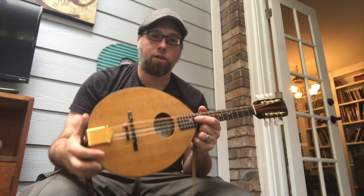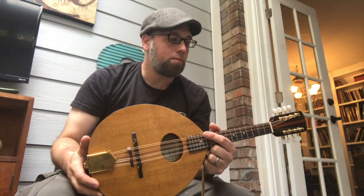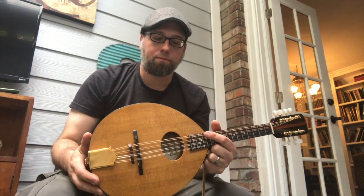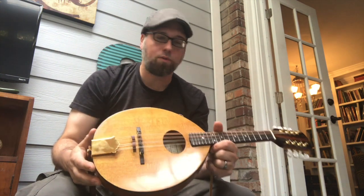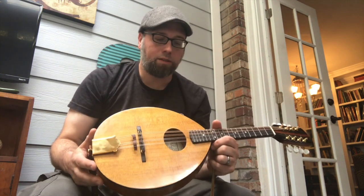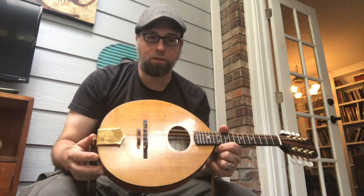I have here Soliver number one. This is my first mandolin build. It's a flat top Army Navy style mandolin, circa Gibson of the 30s, or flat iron mandolins. I built it from plans from Terry Majewski at Crystal Forest Mandolins. Thank you Terry for the plans.